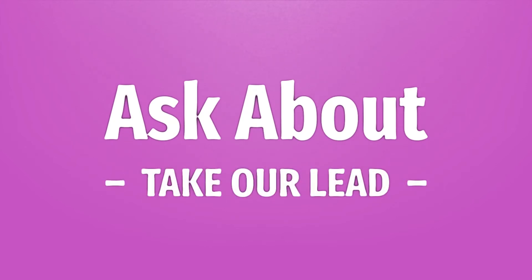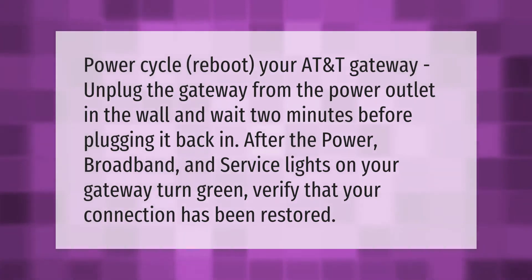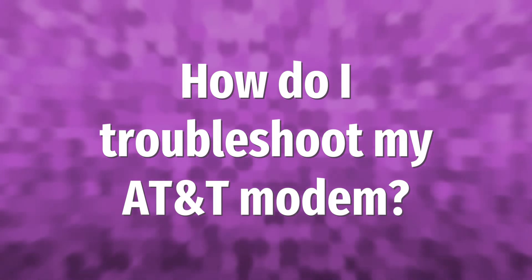To power cycle and reboot your AT&T gateway, unplug the gateway from the power outlet in the wall and wait two minutes before plugging it back in. After the power, broadband, and service lights on your gateway turn green, verify that your connection has been restored.